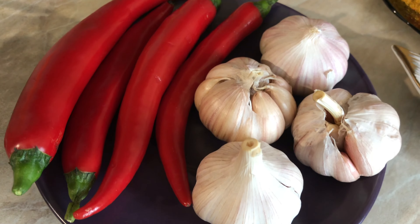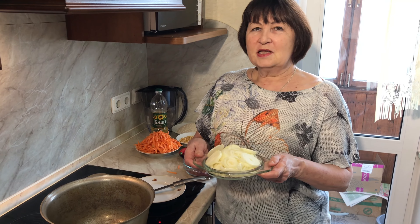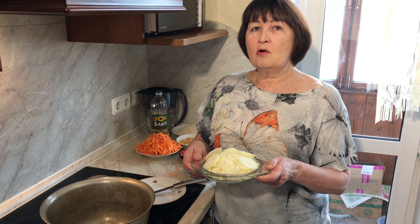And carrots, chili pepper, garlic, chickpeas, pepper, salt and spices. First I fry the onions.